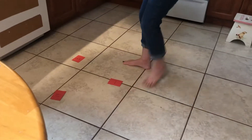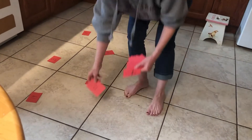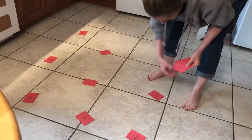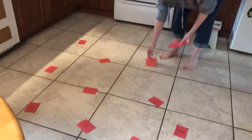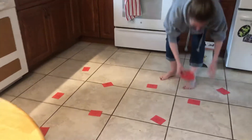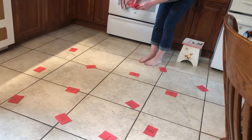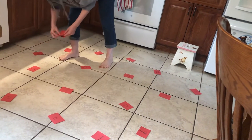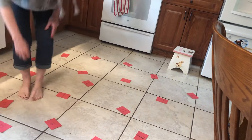Okay, I'm just spreading them anywhere on the floor and I don't have to put them in order. I am just going to put them anywhere. Make sure that you can see the numbers though so you can count. Do you see how I'm just spreading them out? Well, this is such a fun game. I'm so glad you're playing it with me.